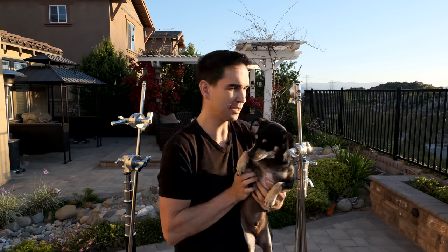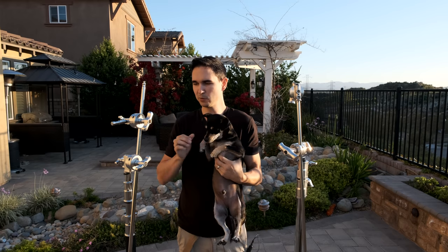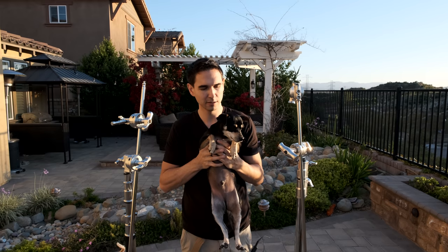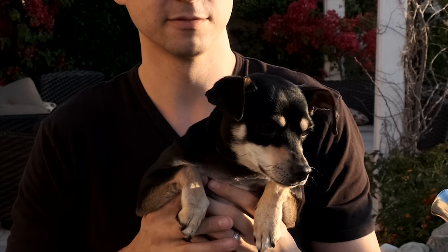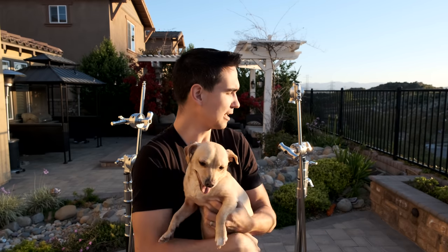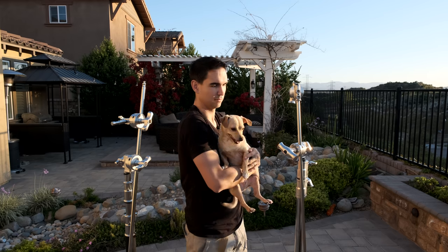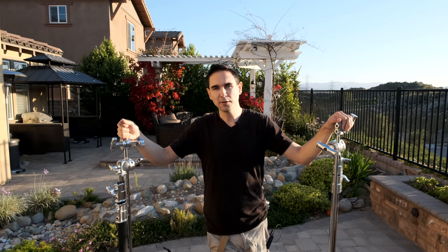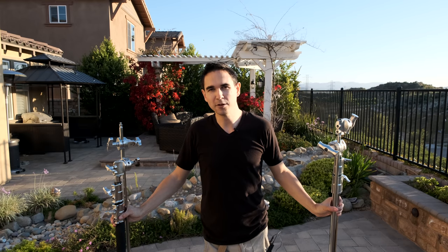This is Maui. Maui, which c-stand do you like better? This one's 120 bucks, this one is 150 bucks. Pick. He doesn't like c-stands. Okay, this is Kona. She's a better filmmaker than Maui. Pick a c-stand Kona — which one do you like better? She likes the Impact. So we have two c-stands here: one is the brand from Adorama and one is the brand from B&H Photo Video.